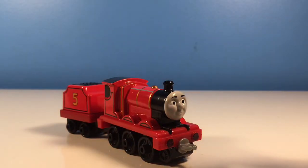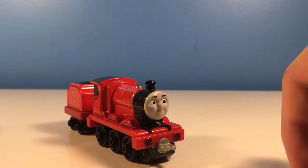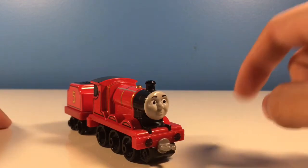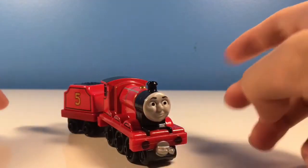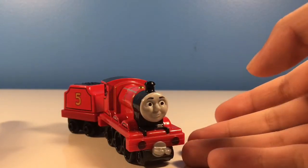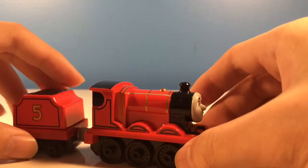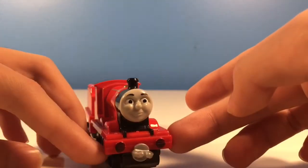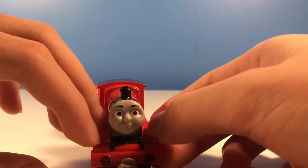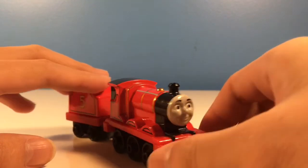I'll give this a... I don't know, an 8 out of 10 on my rating scale. Actually, I'm feeling generous, so I'm going to give it a 9 out of 10, because those are really just minor nitpicks. I mean, the unpainted buffers — I can just use a Sharpie marker for that. The cab cut-in still looks nice with the black right there. And the white running board might have been too hard because there are these little bumps here. It's not really that bad; it's just minor details. So, 9 out of 10.